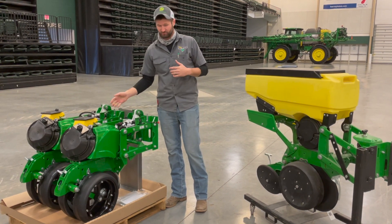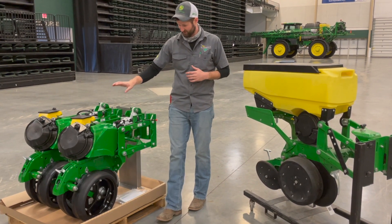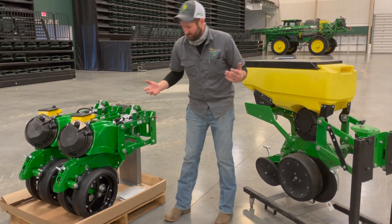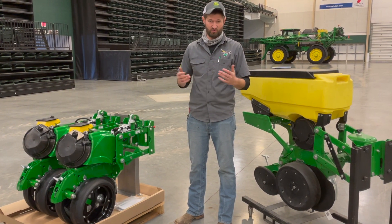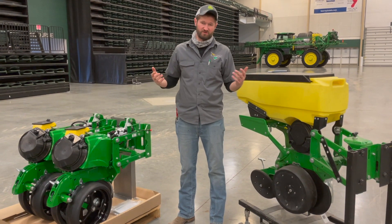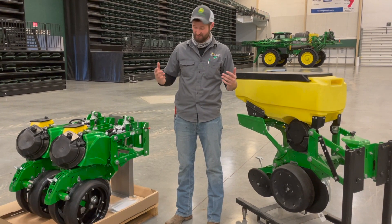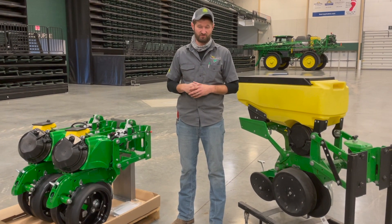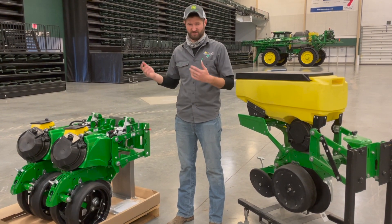You can order either short or long arms for your planner. We've talked about the different meters you can order. This is also a great option for a guy whose planner already has stuff that's worn and needs replacing. You can get brand new Tru-V's and gauge wheels. You can either get the normal solid gauge wheels or the spoked option. Guys who have ordered the spoked wheels really like them — it's easier to clean out mud and stocks that get stuck in. It's a little bit more money, but it is an orderable option that comes pre-assembled from Deere.